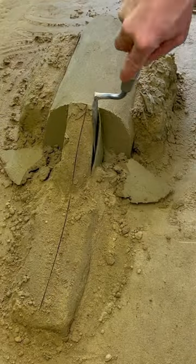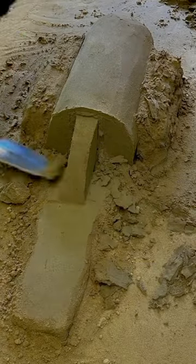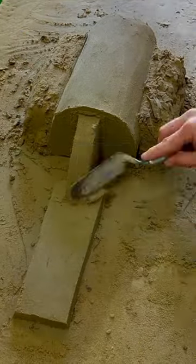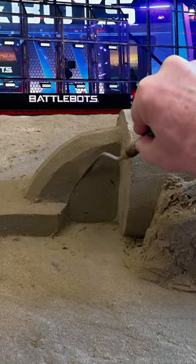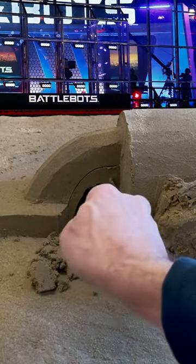With your spatula, cut the shape of your spatula. With a mini spatula, remove the sand under the handle connection. Be careful, it's very fragile.